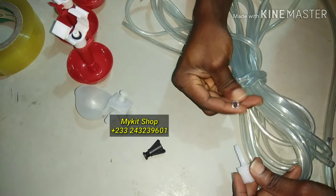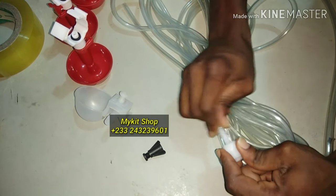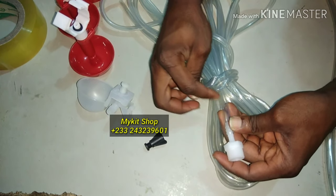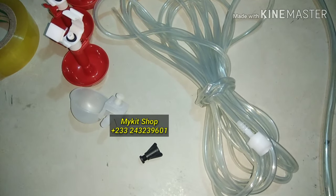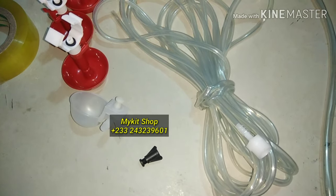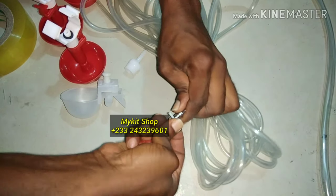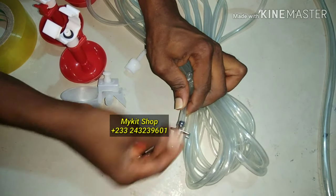For the 6mm inner diameter tube, normally for rabbit water nipples, the connection is tight. This part goes to your tank, tightly fitted, and the other parts go to your rabbit water nipples. Push the nipple in and it fits tightly — you don't need any clamp.